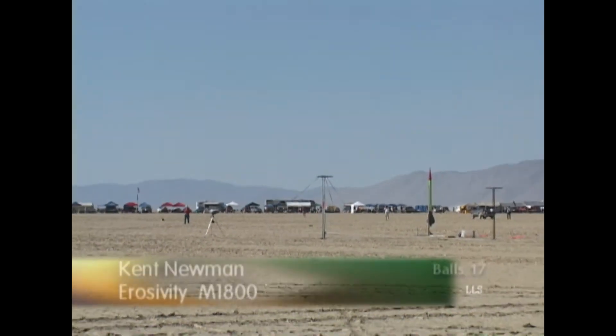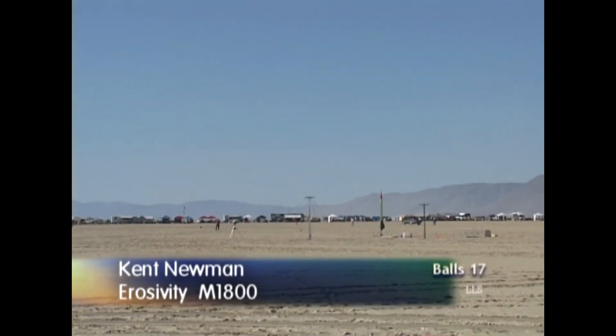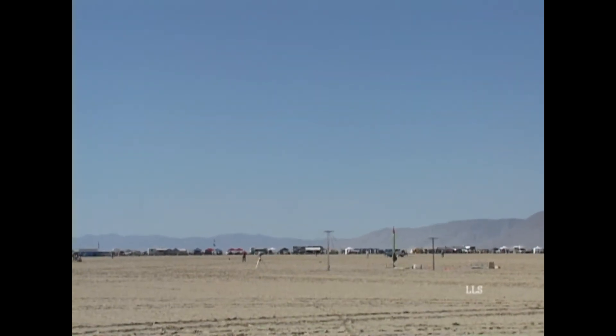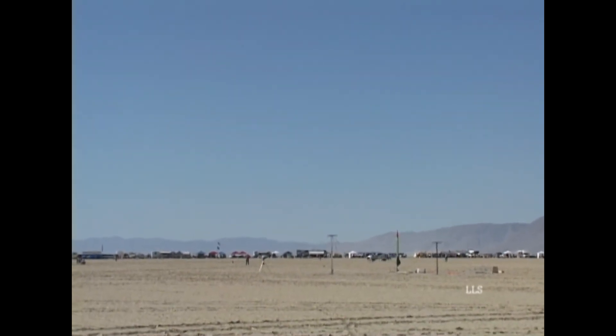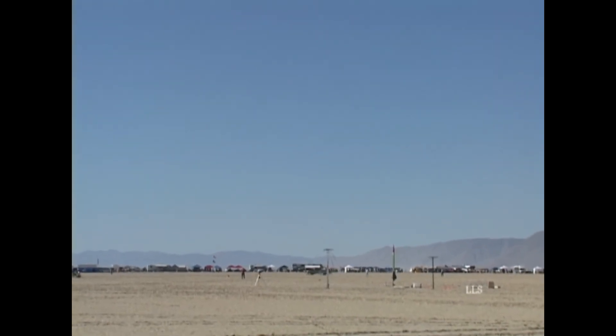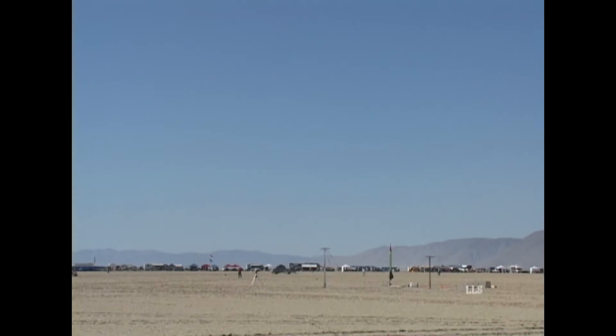Another flight on — this is the A cell, a little off to the right-hand side. This is Kent Newman's rocket, going to try again. This is a 3-inch orange rocket, 85.5 inches long, flying on a Newman 76mm M1800.